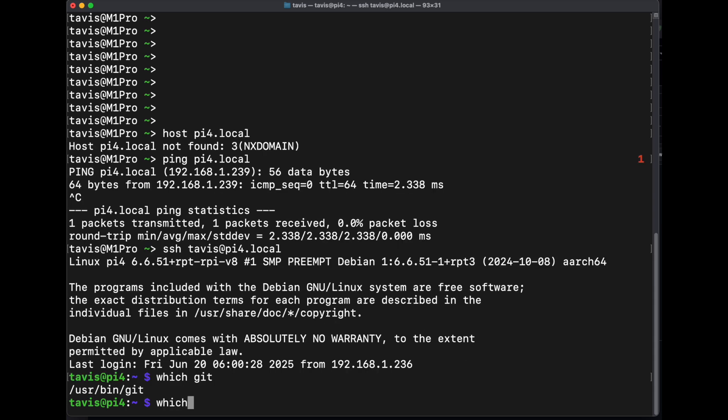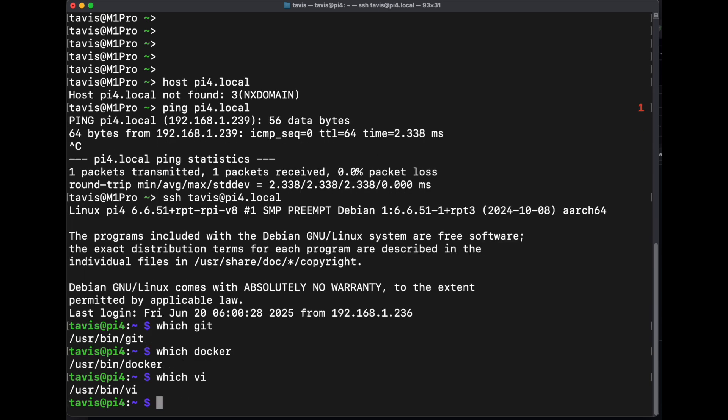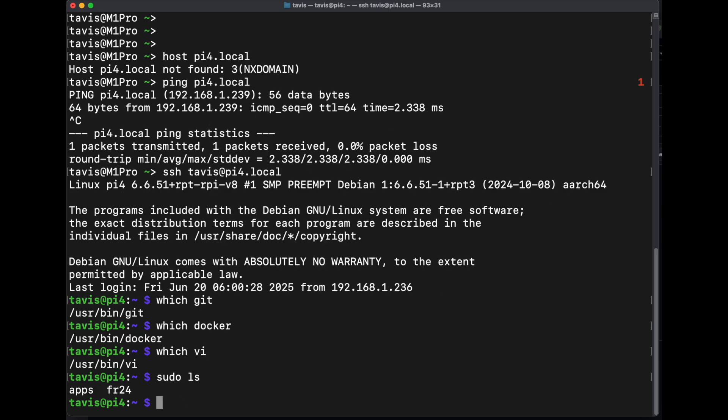Make sure you've got git, docker, some sort of editor, and that you can do sudo as well.